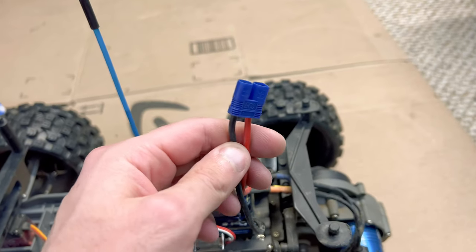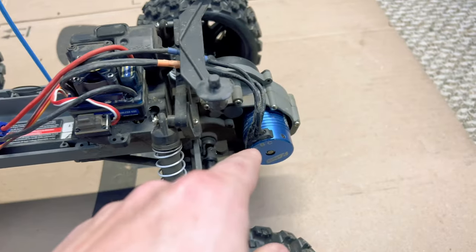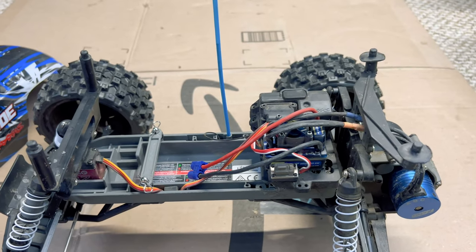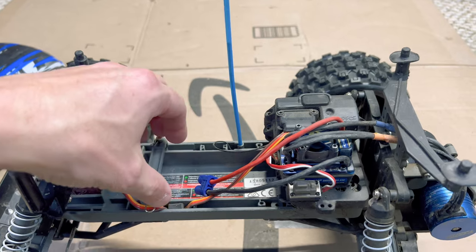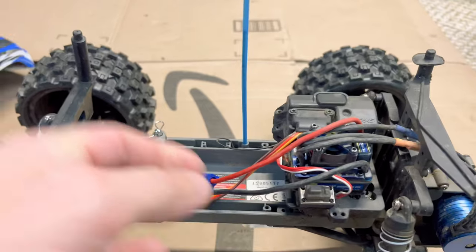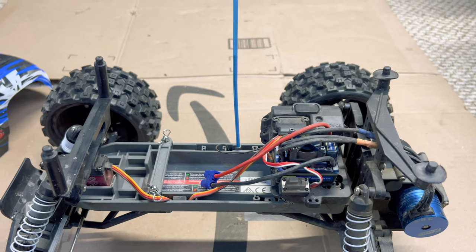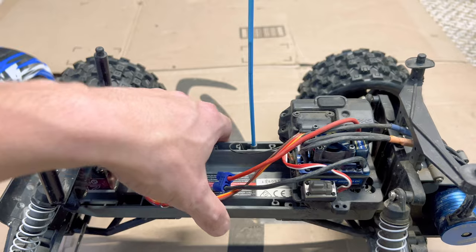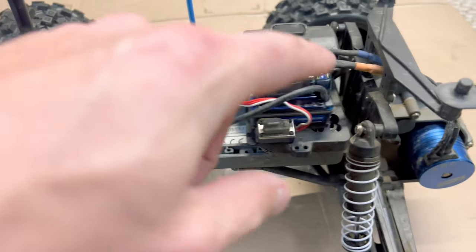We put in a Horizon Hobby product — specifically from the brand Onyx RC. This came in at $79.99 for the power system. It comes with an EC3 connector soldered on, and this is a 70-amp brushless ESC with a 4000 kV four-pole brushless motor. This thing is so fast on 3S. I've yet to be able to bash it on 3S because I need a taller battery strap and a lift for the platform the ESC sits on, so we can fit a three-cell pack under there.